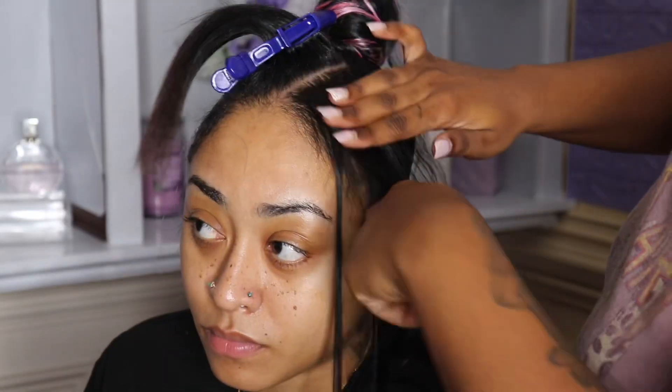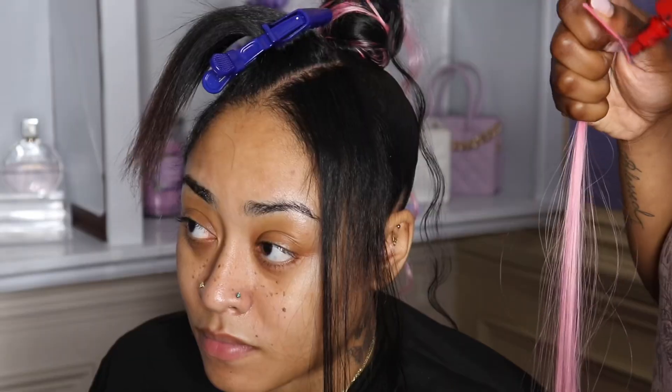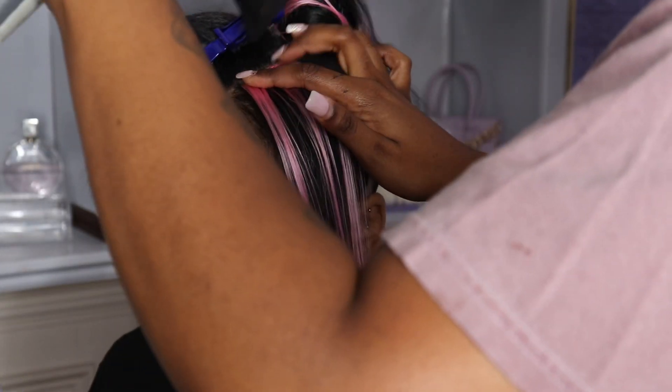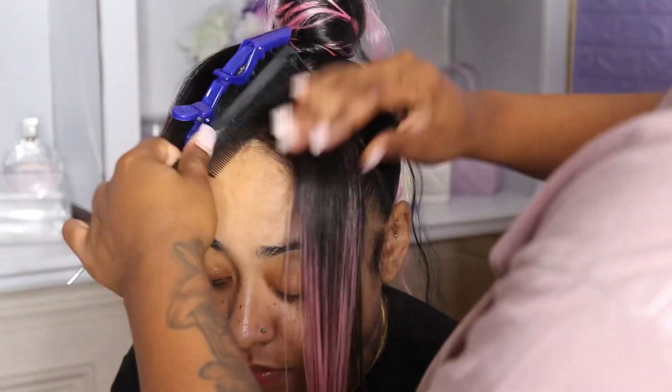Now we're working on the bangs. I'm going to be using some of the track hair to add to the front because we wanted to give more of a longer look. I'm adding the pink track hair first, then adding in some black and making it blend really well.